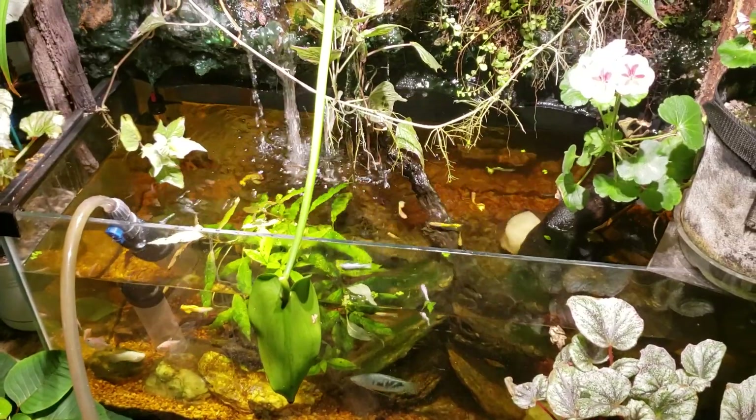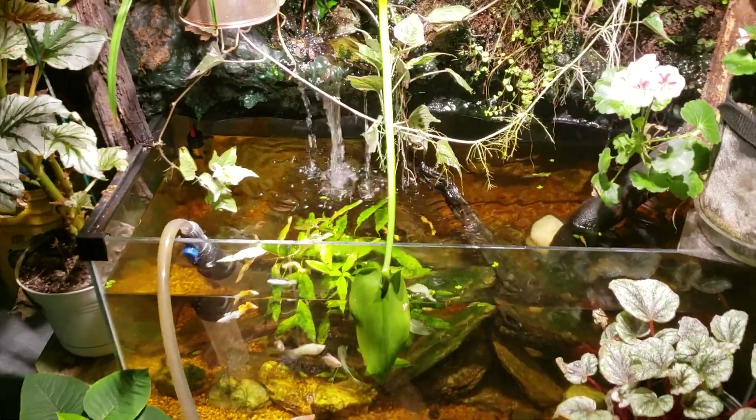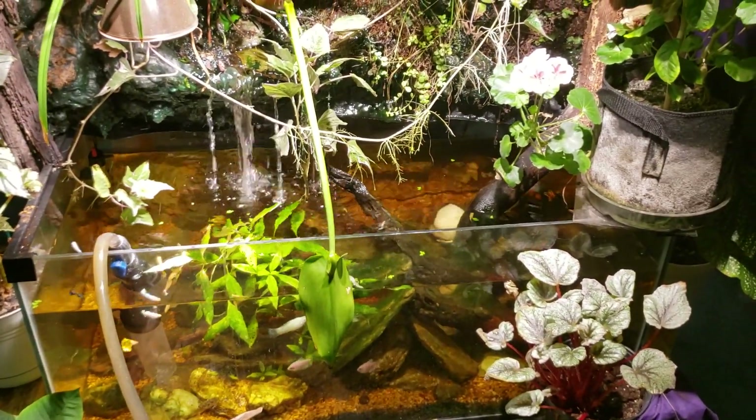I had always heard that canister filters were nitrate traps and that somehow they collected nitrates. That never made any sense to me, so I did a bunch of testing and found out that it's not true.